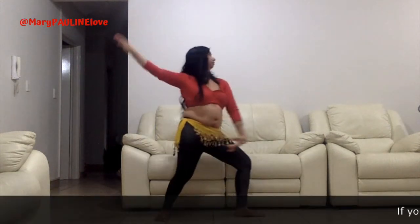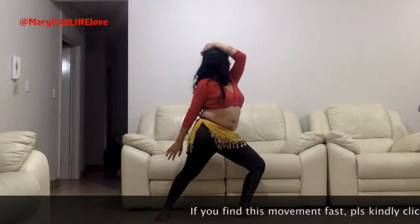Think of each movement as refreshing, relaxing, soothing.